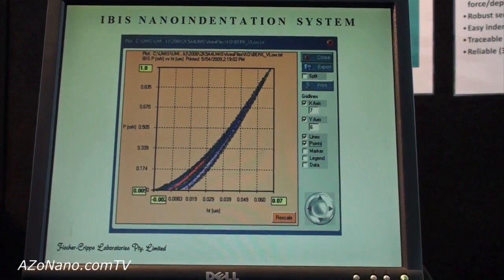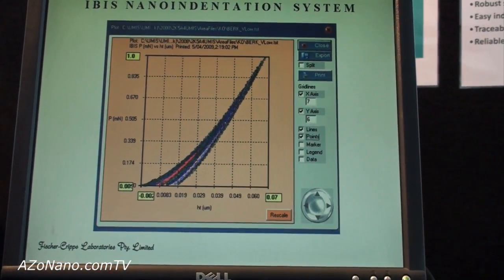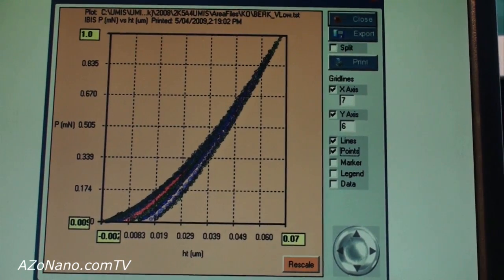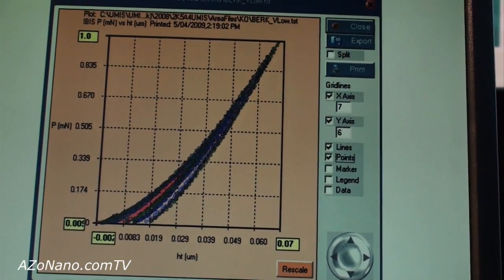During deformation, the instrument records the load applied to the indenter and the depth of penetration, and the data looks like this.